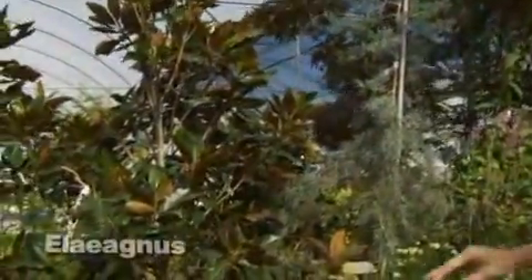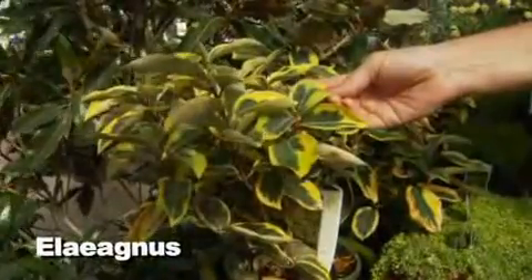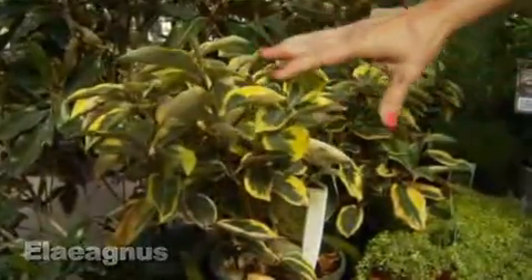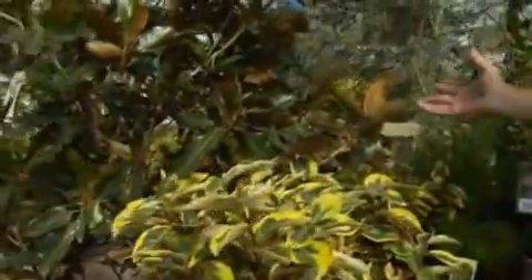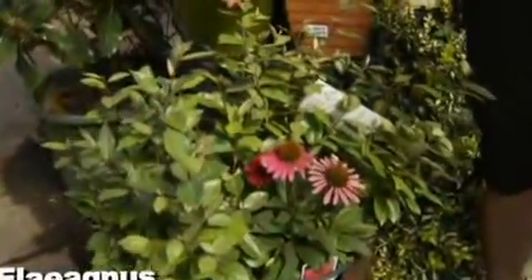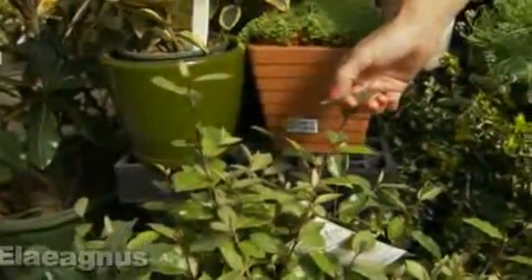We can do the gilt edge Elaeagnus, which also has a great aroma. The aroma comes out on this one in the fall, when you're not even thinking about it — this plant will bloom and you won't even realize where the aroma is coming from. It has kind of a honeysuckle smell to it. Now we've got this perfect combination of blues, yellows, greens, broadleaf, and fine leaf. This one's only about three to four feet. If you need a tall wall, you can do the standard Elaeagnus, which can get six, seven, even eight feet. It makes a nice barrier or screen while adding aroma and texture to the landscape.